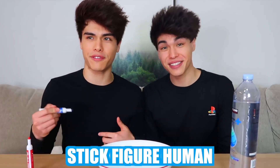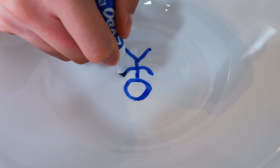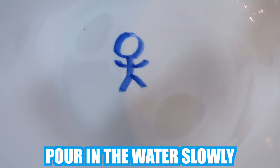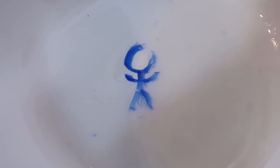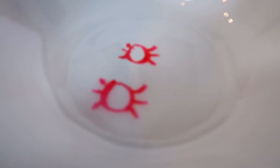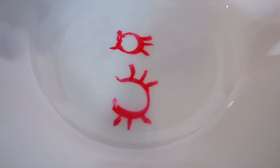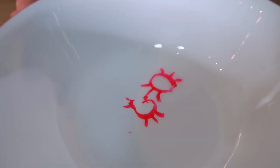I'm gonna draw a stick figure human — here's the head, the body, and the arms. Now we're gonna pour water slowly and hopefully it works. It's working — it's kind of dancing! Oh my gosh, you can see it moving around. I'm gonna draw a spider next. Hopefully they're both gonna float around. It's moving — that's so creepy and cool! Should we add more water? Oh my gosh, look at it — it's twerking, they're fighting! This one was super simple and super fun.